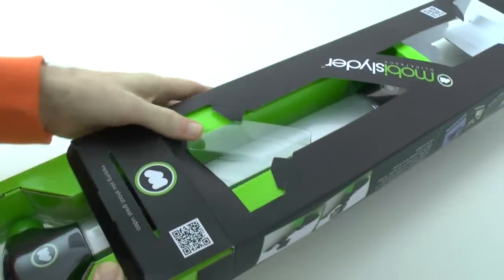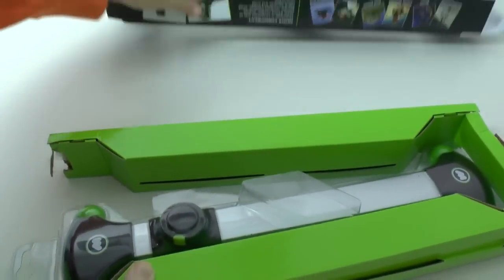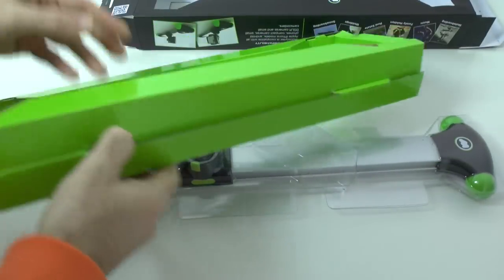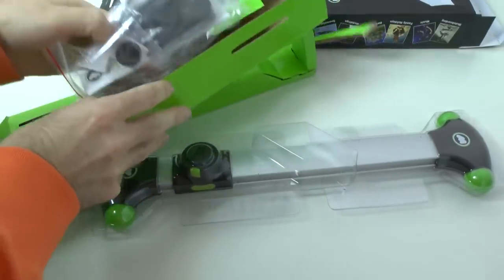Just a quick word to GlideTrack: make it easier to get into next time. That was a bit of a hassle, but we're into the package now. There should be some accessories in here as well, so you've really got to take this packaging completely apart to get to all the bits and pieces.